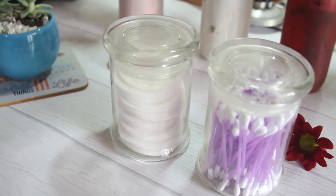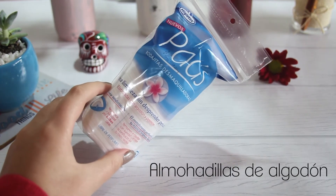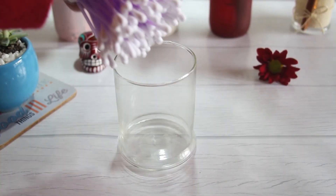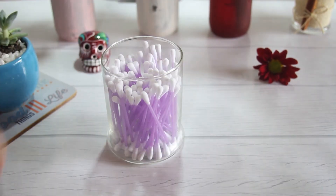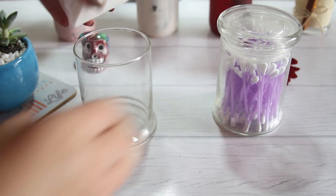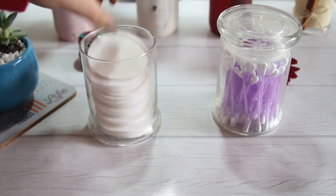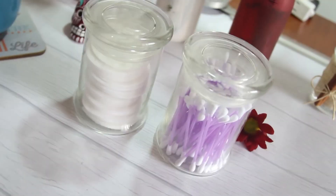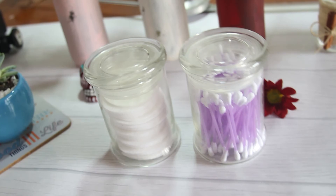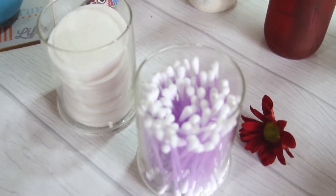Para hacer este último DIY, vas a necesitar los frascos, unos copitos o algodones, o algo que venga en un empaque que no te guste y quieras poner lindo. Yo saqué los copitos de su empaque y los puse dentro del frasco. Esto mismo hice con las almohadillas de algodón y me parece que se ve súper bonito. Ya puedes tener esto exhibido en tu baño, sin esos empaques tan feos, y lo único que hiciste fue reusar frascos viejos. Me parece una súper buena idea.